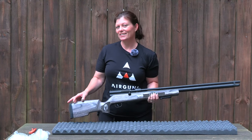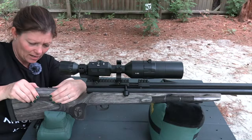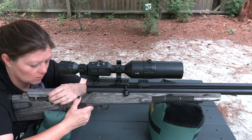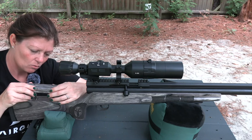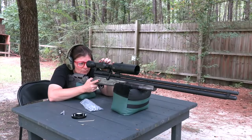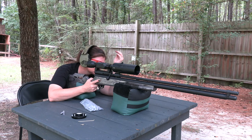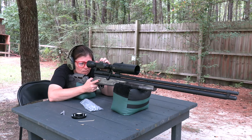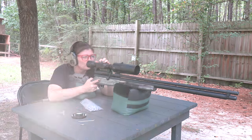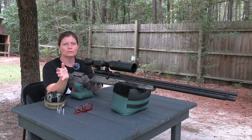Beautiful, beautiful big bore air rifle. This guy is going to be my deer gun for this season. Three hundred and sixty-five grain. I'm not sure about the velocity yet. Right now we're at 35 yards. The sight height, I would say, is about half an inch. I've got it filled up — 4500 PSI. I've got my ammo. Just waiting for the deer to come out.